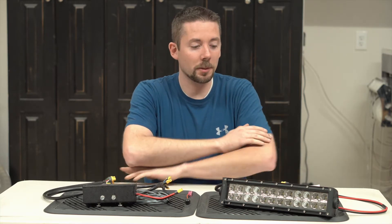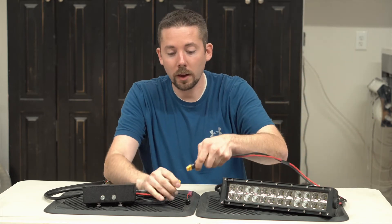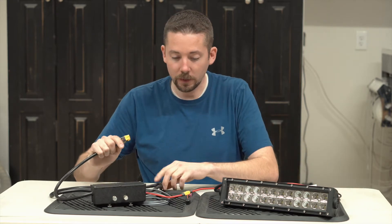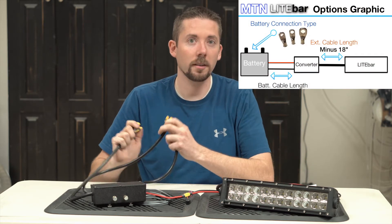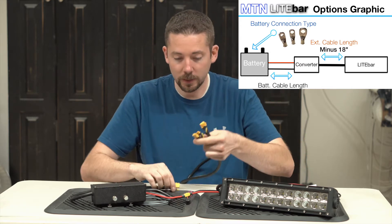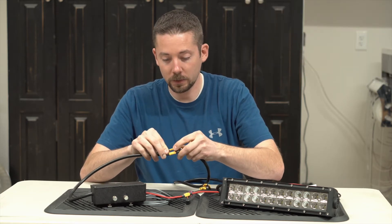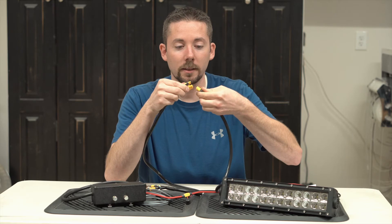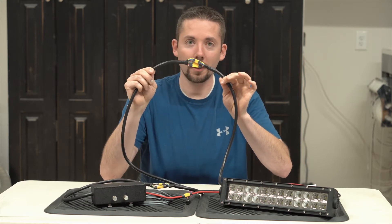When you get everything, it's really easy to hook up. All you have to do is hook the battery cable onto your battery, and then that's going to plug into the converter box. Then from there, your converter box is either going to plug directly into the light bar itself if the run is short, under about two feet, or you're going to use the extension cable in whatever length you selected to connect the converter box to the light bar. The ends are polarized so you can't mix them up, and all you do is connect the big connector to the big connector and the small connector to the small connector, and you're ready to go.